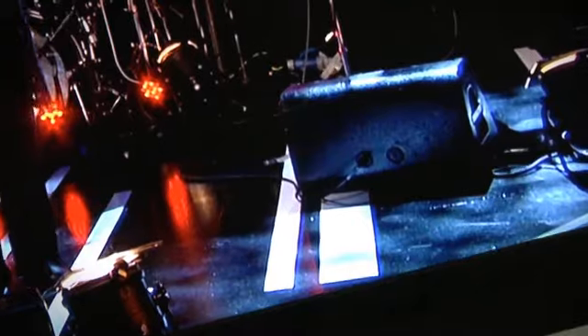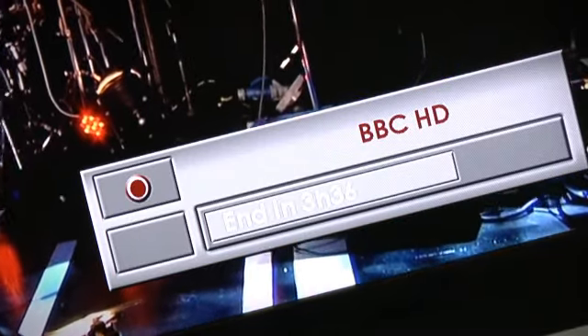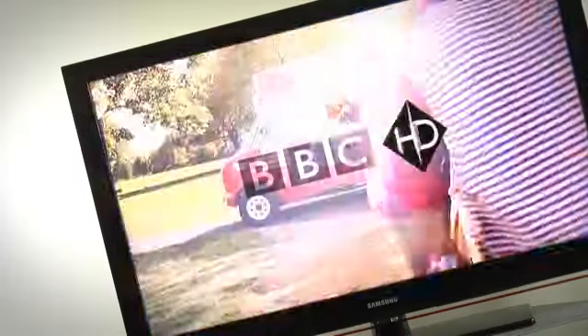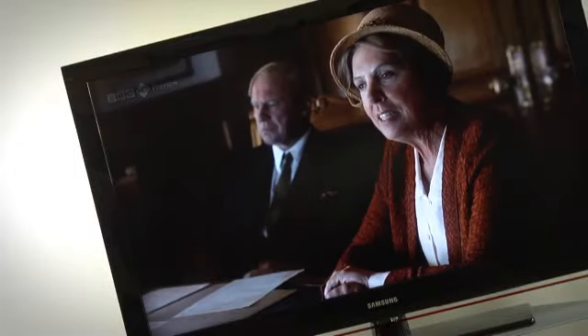One touch recording means never missing your favourite programs, and never miss an episode again with series link — it's easy to record the entire series. The twin tuner means you can record two channels at the same time and watch either of them live, or even watch something previously recorded.